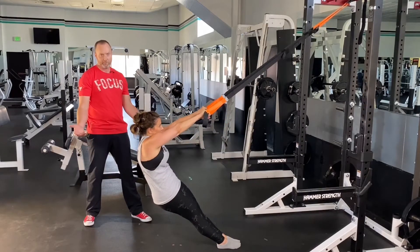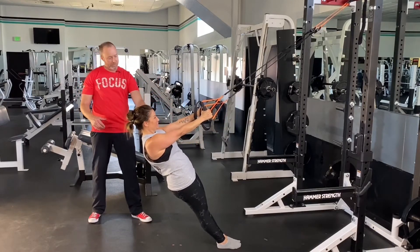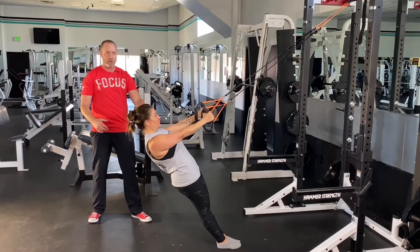Banana hammocks are not good, right? I think we can all agree on that. So we're making sure that our plank — our power posture — is always intact.